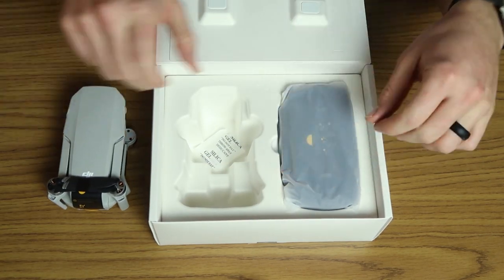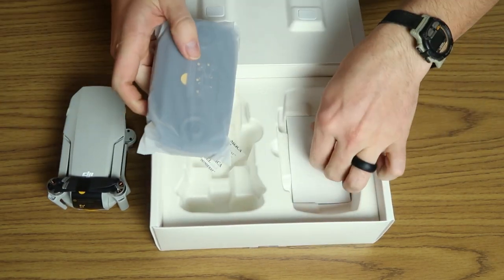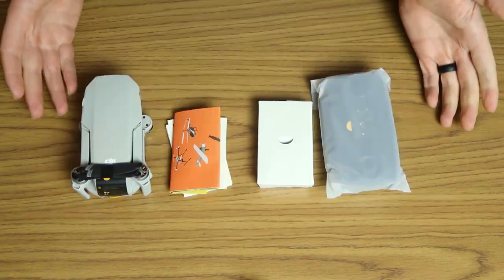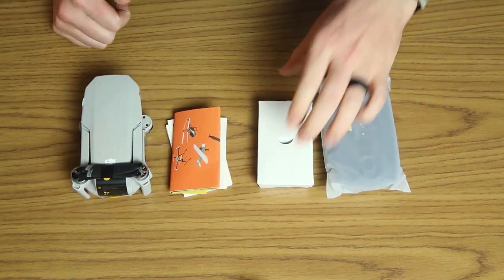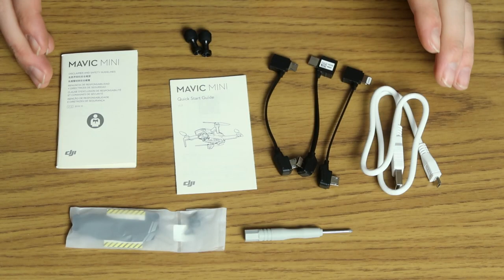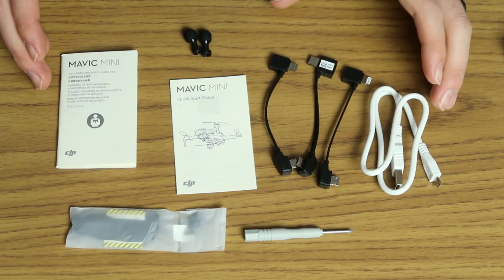It's amazing that the controller is actually bigger than the drone itself. So there's the content of the box. Let's open up this one first and see what's inside — these are the accessories that come with the base model.